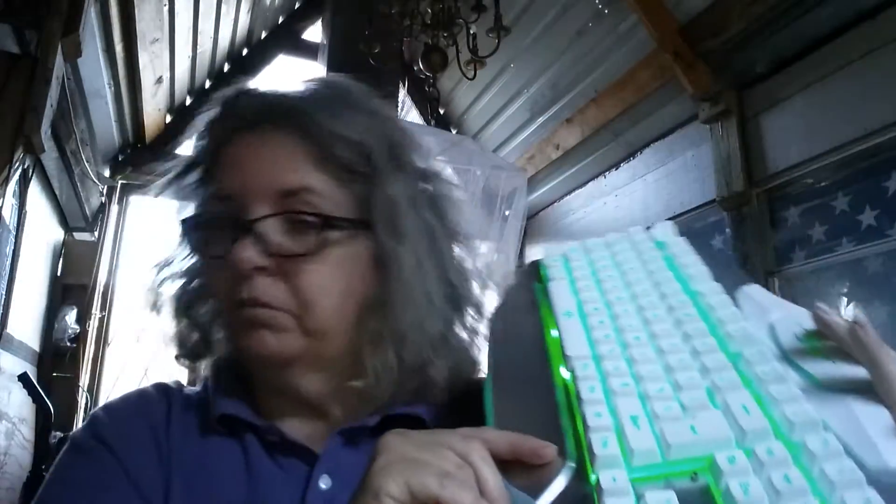I'm going to give it a thumbs up. You can give me a thumbs up if you like this review. It's a cool looking keyboard. I'll put a link down below to the keyboard on Amazon so that you can find it.